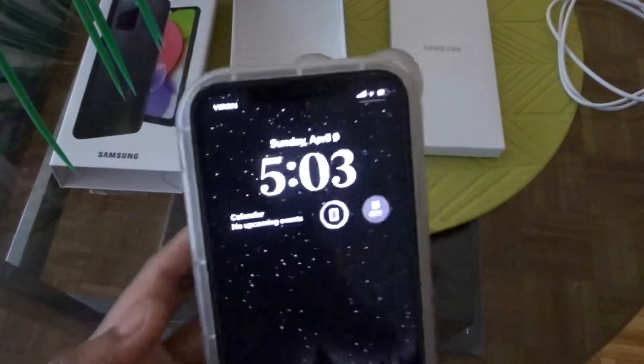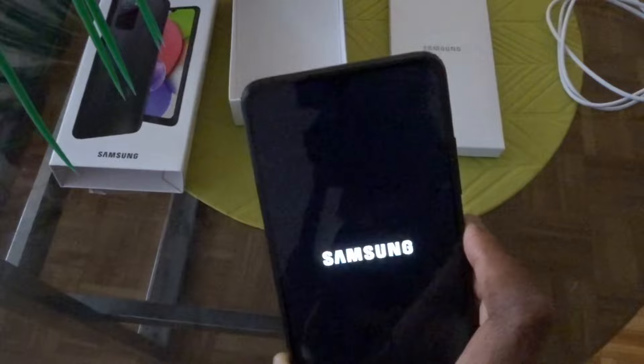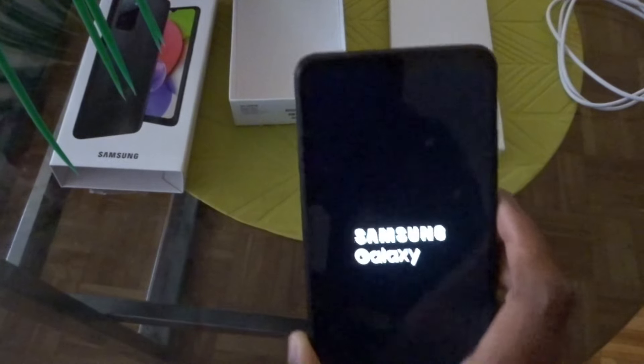Fun fact — at the time I'm recording this, it's actually Easter. So happy Easter to those who celebrate it. I celebrate it, I'm Christian. Happy Easter to my fellow Christians and whoever celebrates it.